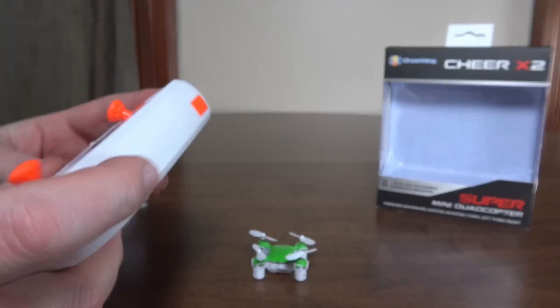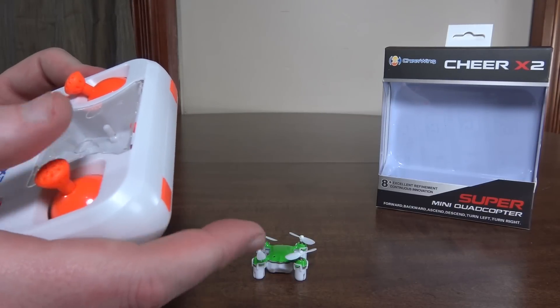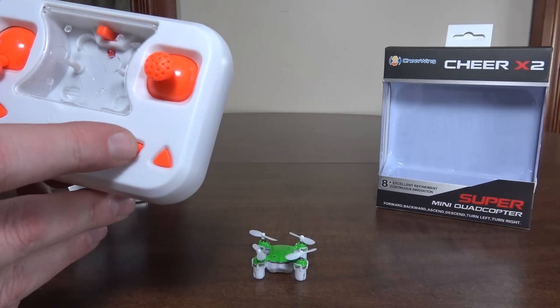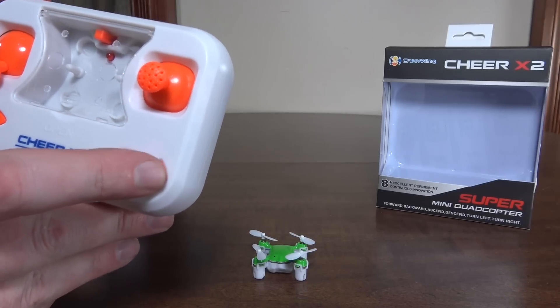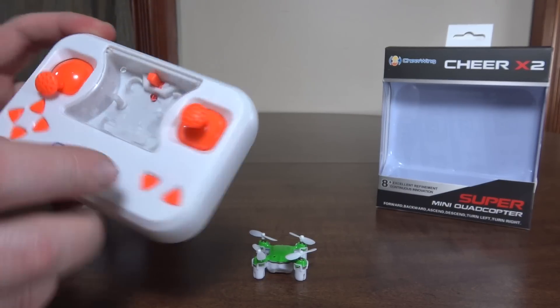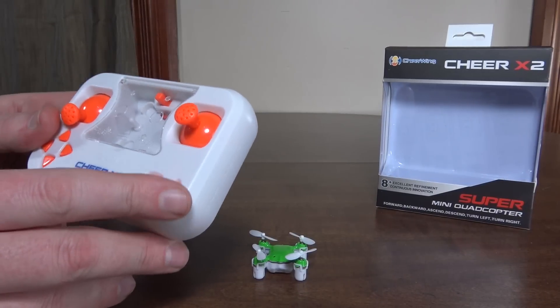On the right bumper you've got flips — you hit the right bumper and then move the right stick in whatever direction you want to flip. We've got headless mode: press the left face button to turn it on, and the right face button is return to home, but that just uses headless mode so it flies backwards or whatever it thinks is backwards.